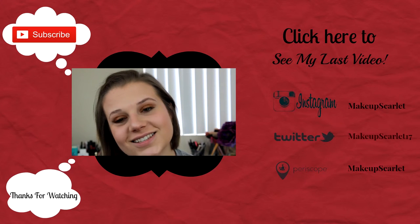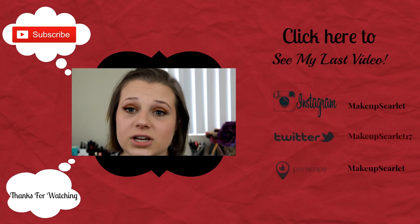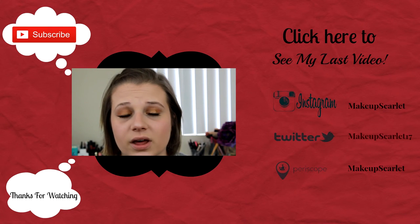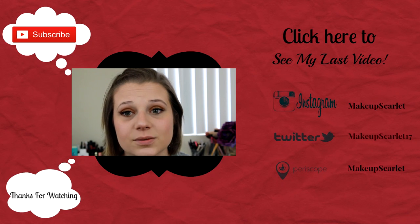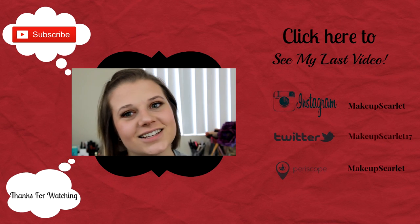I hope you guys enjoyed this video — I really like the way this turned out and I love this look with a little pop of glitter on the lid. For more videos, check out my others. I upload every Tuesday and Thursday, so please subscribe and hit that like button if you enjoyed this video. I'll see you next time!